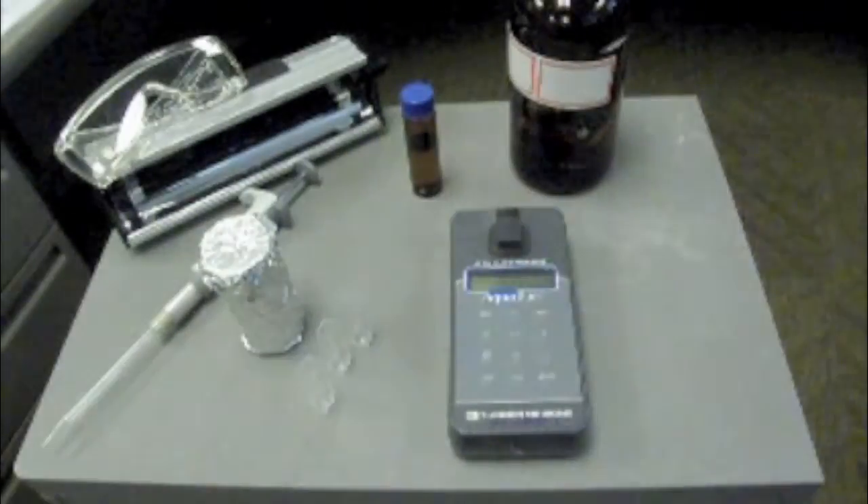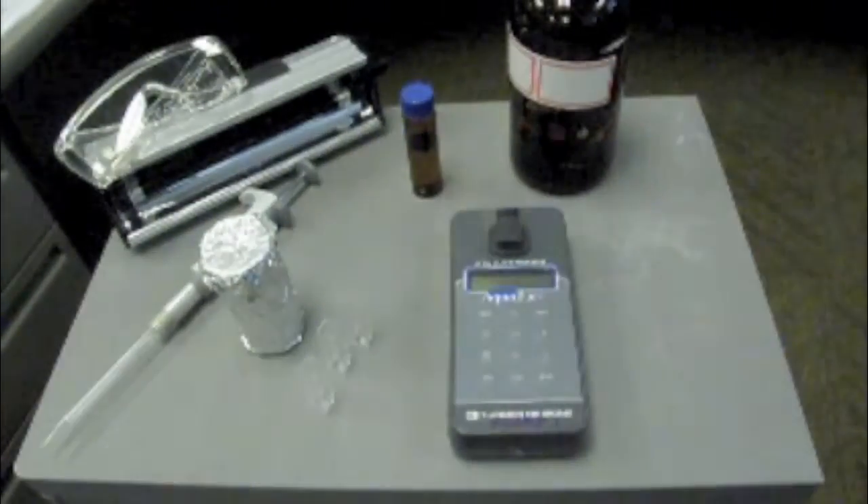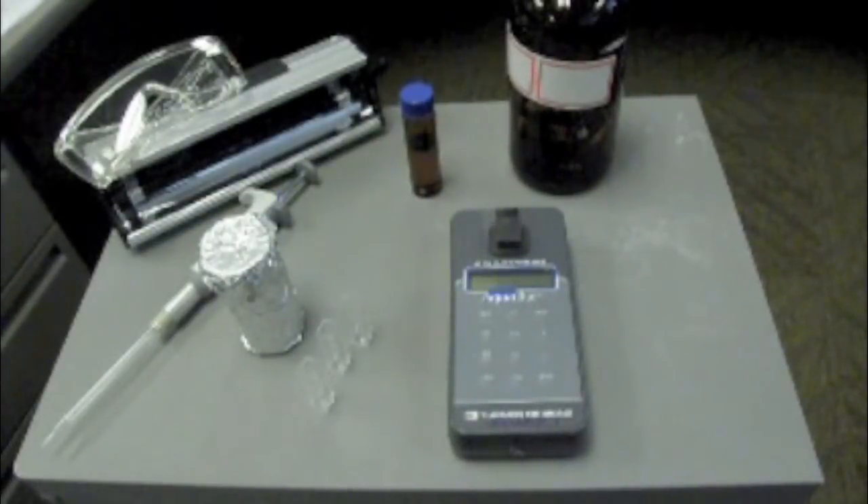Some necessary equipment to measure optic brighteners include sample bottles, foil, disposable polymethylacrylate cuvettes, a fluorometer such as the AquaFluor, UV lamp, UV-proof safety glasses, stopwatch, calculator, and your calibration standard solution equipment such as the optic brightener agent, Tide 2X original scent as suggested, piston-type pipette, pipette tips, DI water, and a 100 milliliter amber bottle.